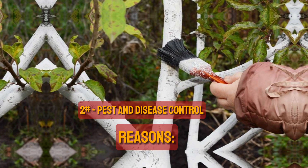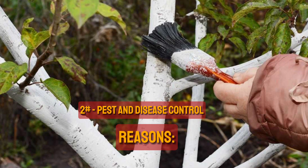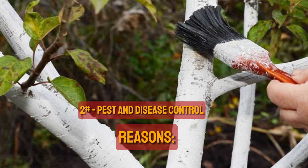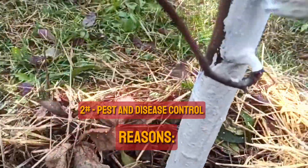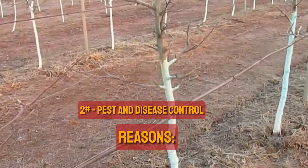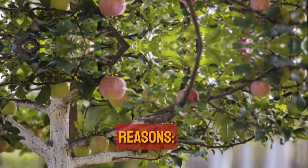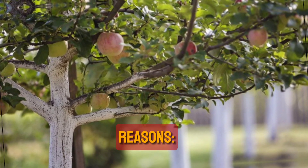2. Pest and Disease Control. It is not entirely clear how whitewashing keeps pests away. The light, reflective color is thought to interfere with the visual cues that certain pests naturally seek out. The majority of tree bark has a darker color, and certain pests may target darker colored tree trunks because they are better suited for food, nesting, or shelter. Because volatile compounds released from damaged trees attract bark beetles, whitewashing can help mask the scent and reduce the tree's appeal to them.